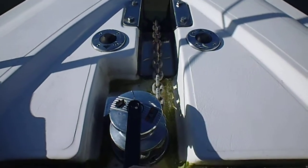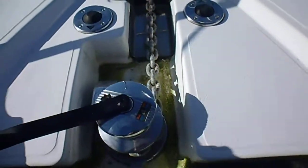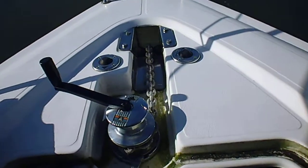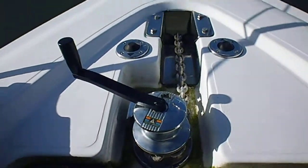You can control it at any time by turning the handle clockwise to lock it, letting a bit more out, then locking it off. Not all my chain is running free because it's catching up down in the locker — I need to sort that out.